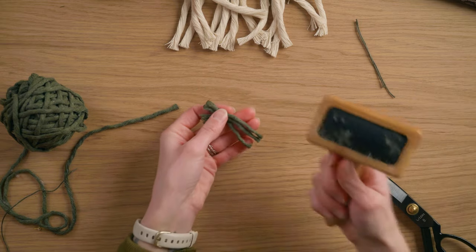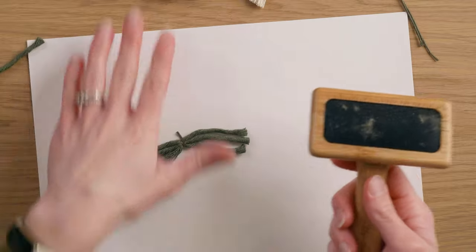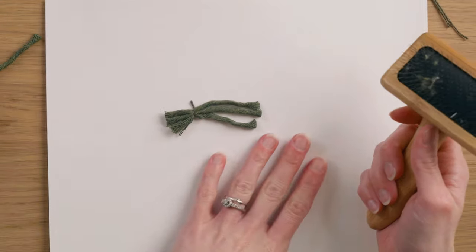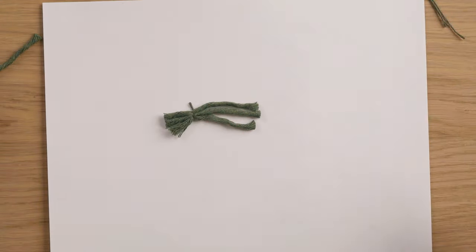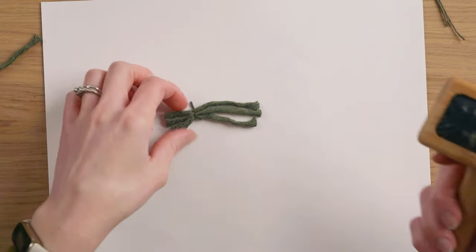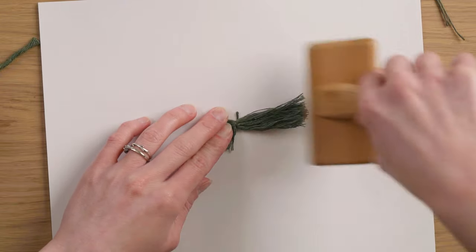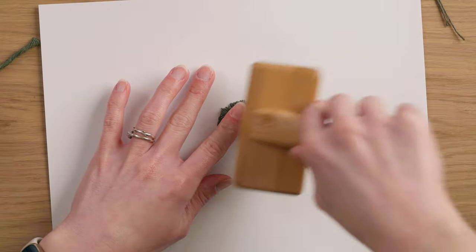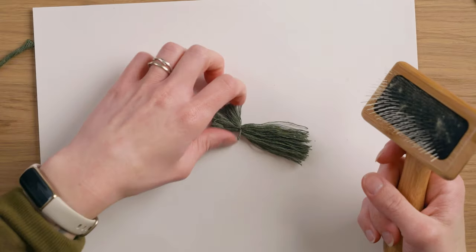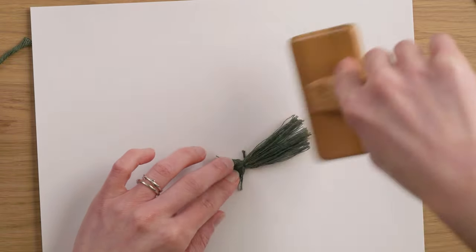Now I'm taking a rope brush and a piece of cardstock to brush onto, so I don't scratch my table. The little bristles on the brush are quite sharp, so depending on your table surface it's a good idea to protect it. I'm using the cardstock as a surface to brush onto.